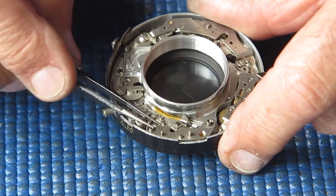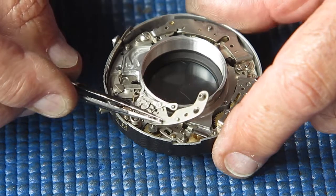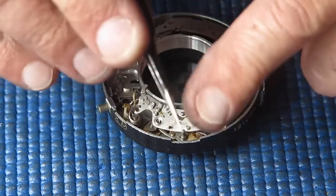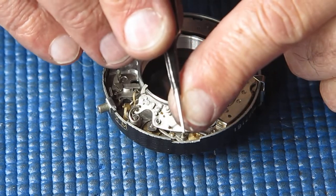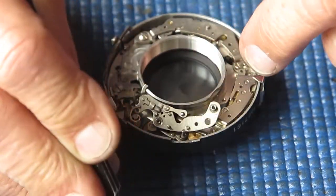I think this cover should come off. This spring here is for the flash sync lever — that's the detent for the sync lever.